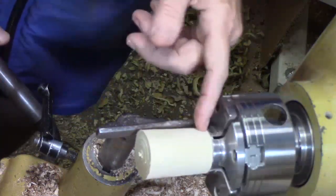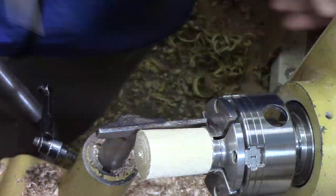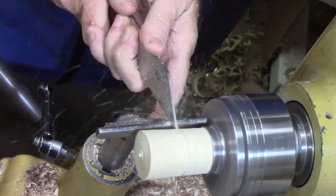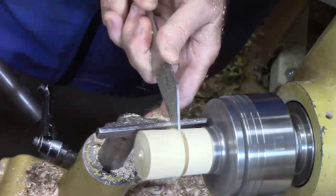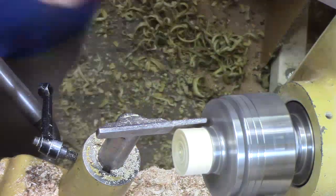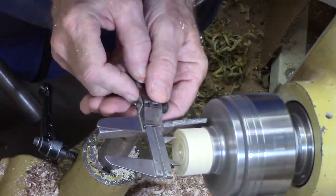I found a little spindle scrap that already had a tenon on it that matches, so I'm going to take this off and use that for a jam chuck. We're using a thin parting tool. Now I've measured the inside and that's what we're going to define.